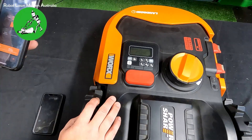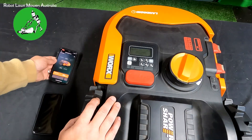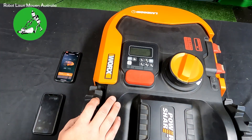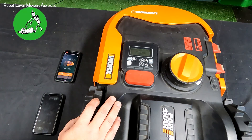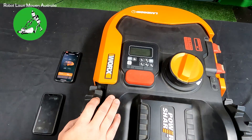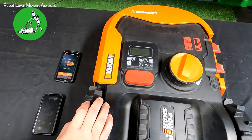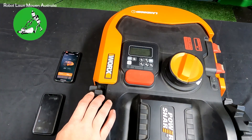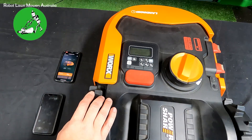If you can connect via the hotspot method but not via your home Wi-Fi, then the issue is with your home Wi-Fi settings. Your network must be broadcasting a 2.4 gigahertz signal. Many routers today are dual-band and transmit both 2.4 and 5 gigahertz on the same selectable network. If you're having connection issues, go into your router settings and disable the 5 gigahertz signal temporarily so you're only transmitting 2.4 gigahertz.